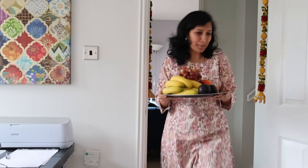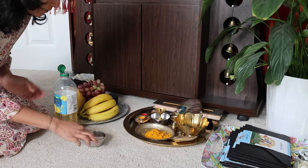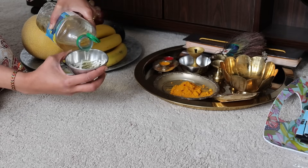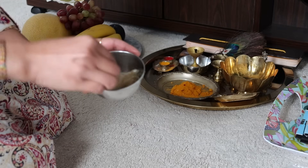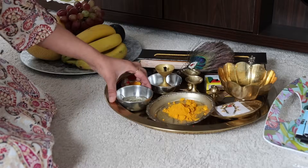Ganapati Bappa will be home soon and with his arrival there are so many things I'm yet to do, so I have buckled up to take care of everything before the end of today. With lots of diyas to be lit up during the festival, it will be good to soak them in oil beforehand so they will stay lit for a longer time.